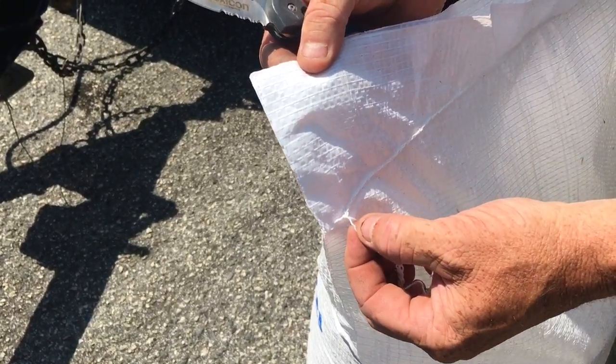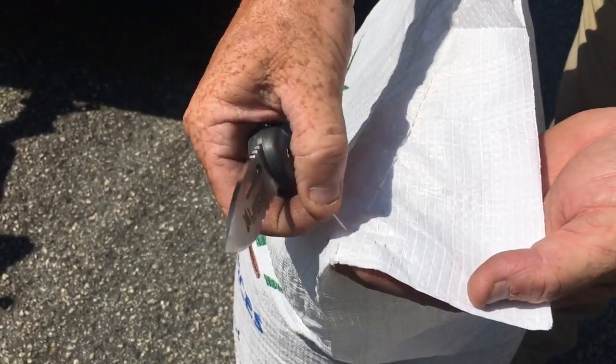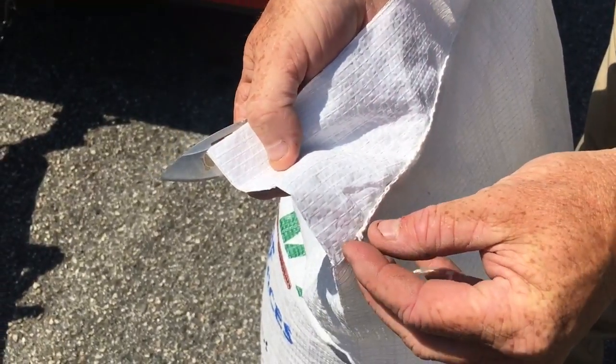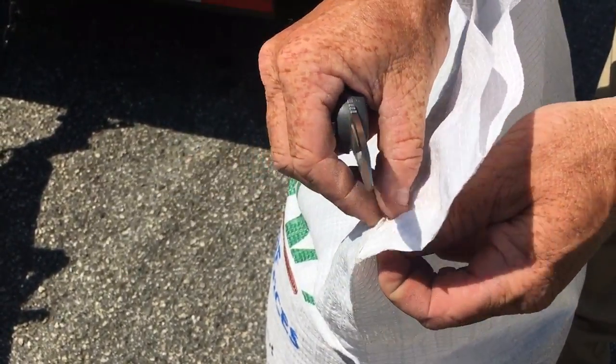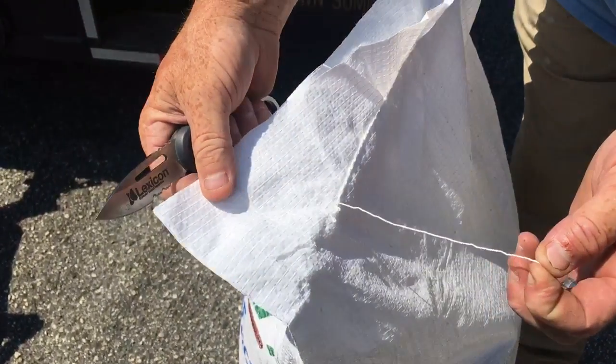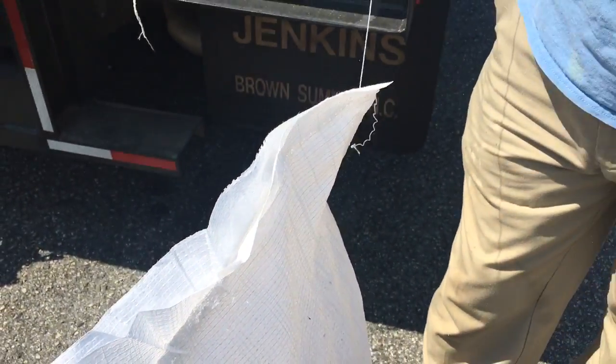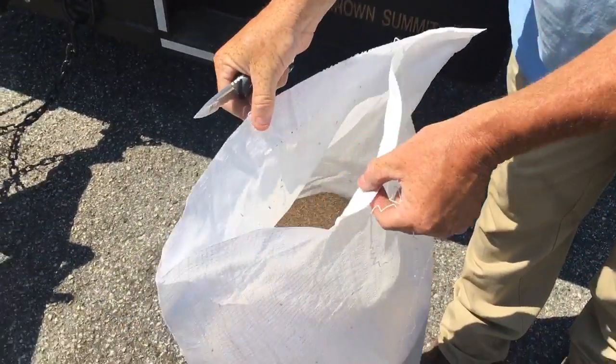So you've got this little tip sticking out now. Come to this side, peel this out like so, come back over here and pull that tip. And look at that — see how it just entwines like that? Pull, and there you go.